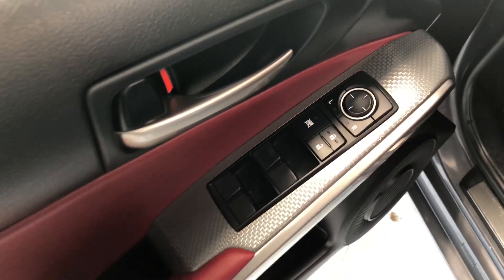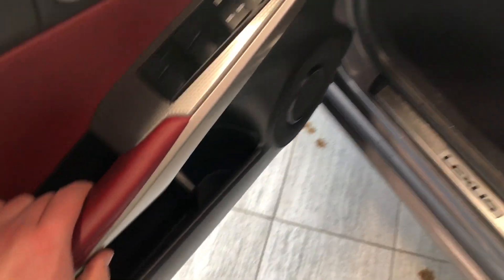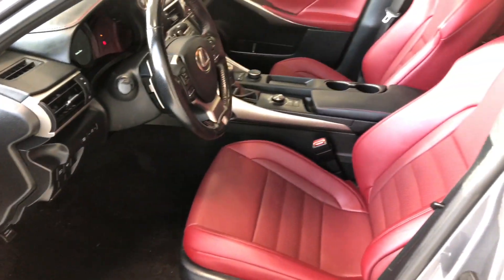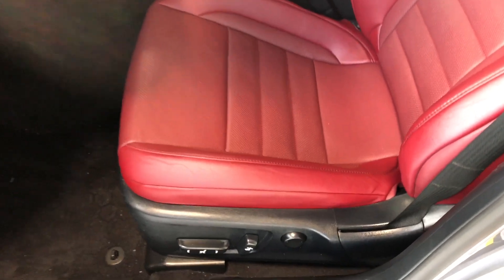Inside the door you have this nice red leather trim. Right up top you have your power windows, locks, and power adjustable side mirrors, and you have a little bit of storage space on the bottom of the door. This Lexus also comes equipped with red leather seating, and on the bottom you have your power seating adjustment buttons.